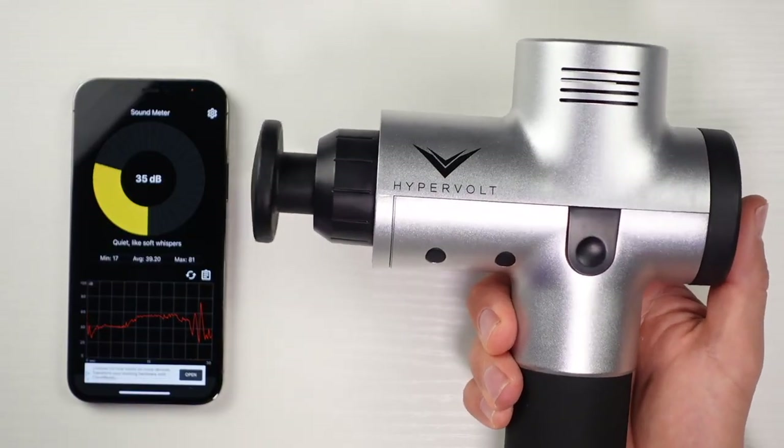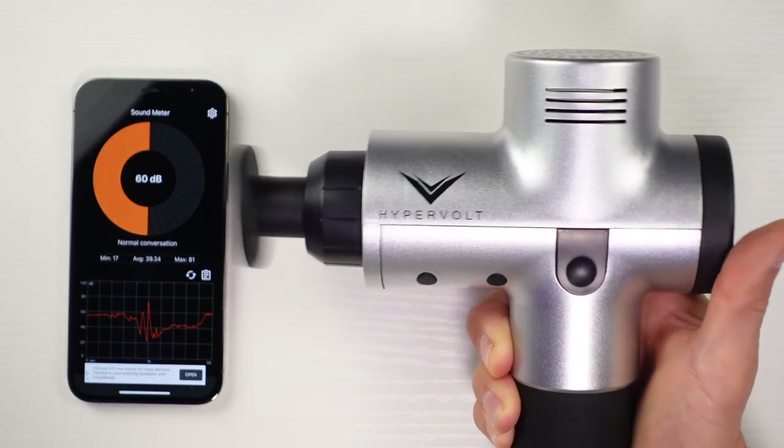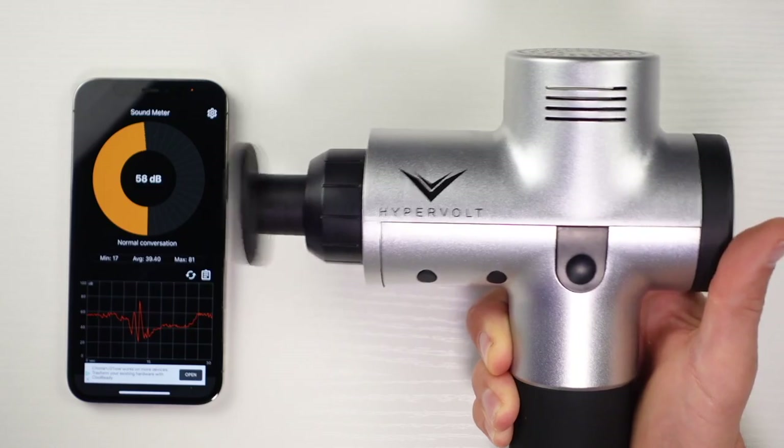Once you've verified the massage gun is strong enough for you, you need to verify how loud you want it to be — this data always blows me away. For this test, I used the Sound Meter app on my phone and set it inches away from the massage gun. I put it on the lowest setting and the highest setting to see how much noise the motor produces.